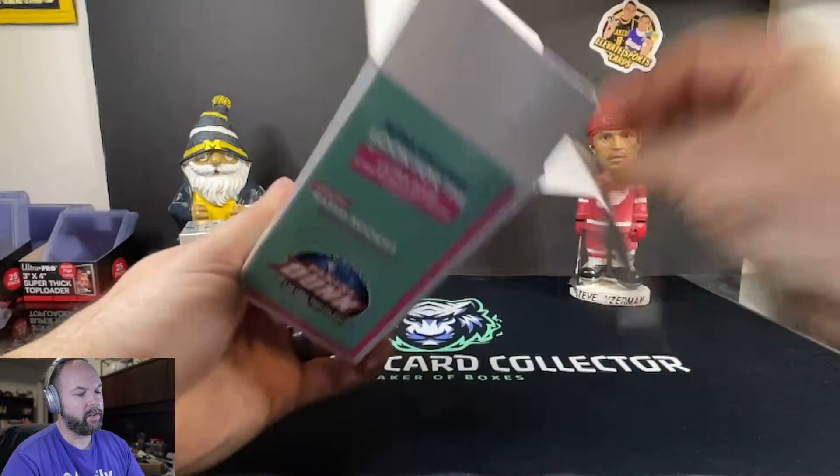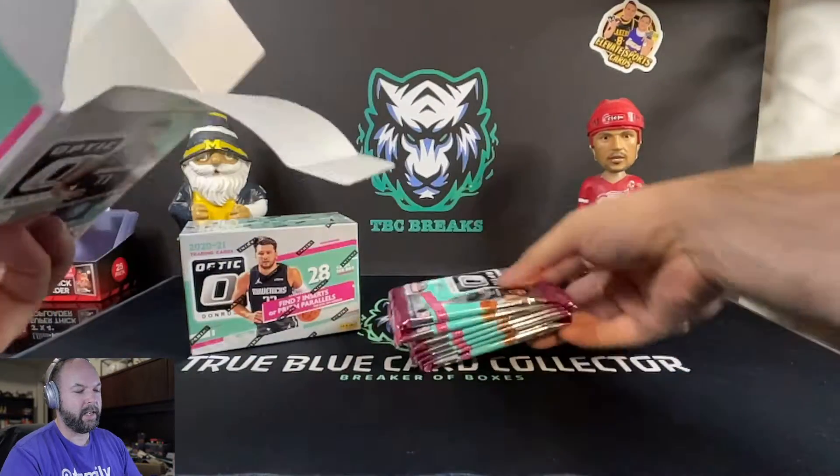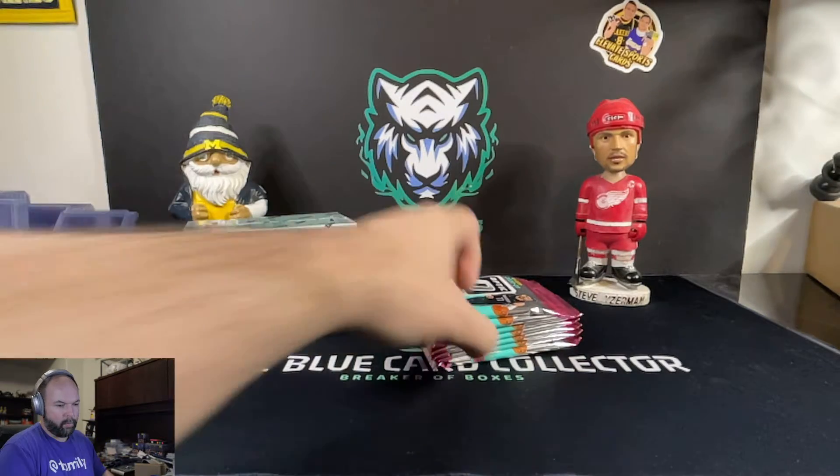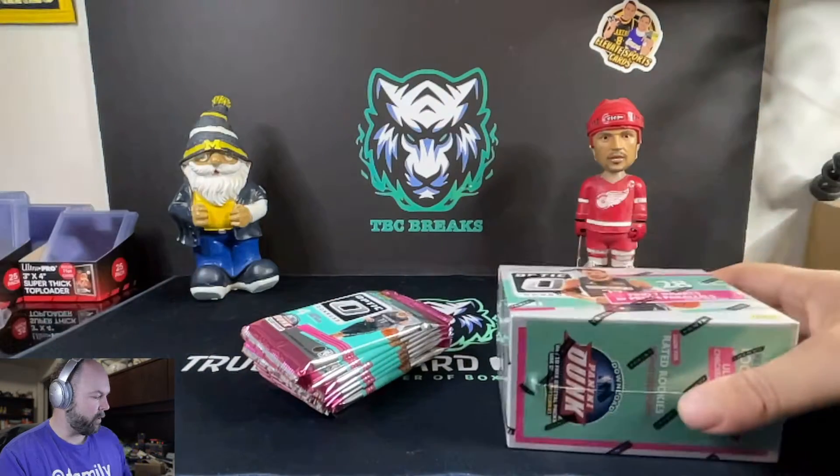I haven't had a chance to open any of the 2020 Optic yet, so this is our first exposure to it besides what we've seen on the videos. We'll go ahead and just get both of these opened up.